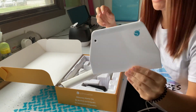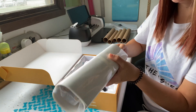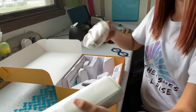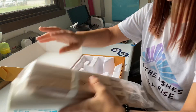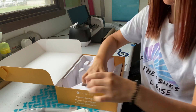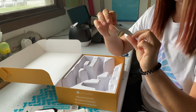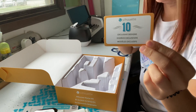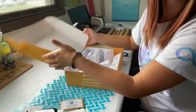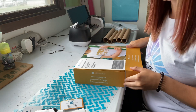So it comes with a big squeegee, this must be the screen printing film, the frame, a hook, screen printing ink, and 10 exclusive designs. So let's put the frame together.